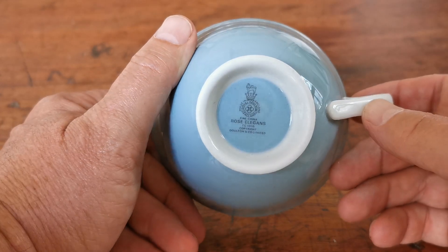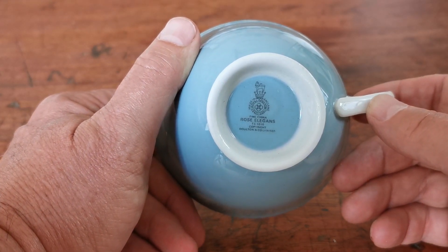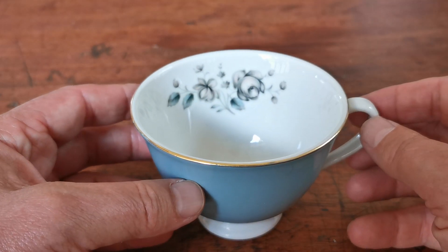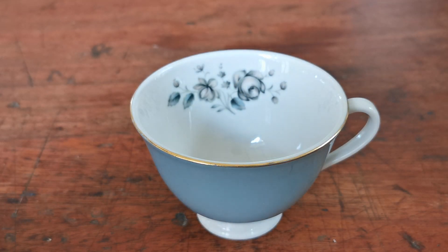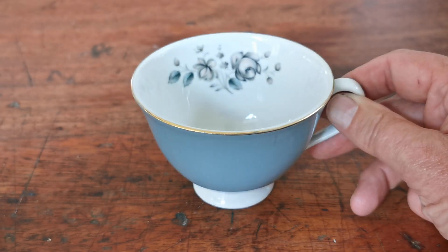These will fit the standard teacups. First quality Royal Doulton TC line and crown marks there, which takes these to sort of 1960s, 70s and 80s. In really fine condition. I think there's five of these that came to us, and if you're looking for replacements because you've got breakages or damage, then these will be ideal as we are selling them without their original saucers.